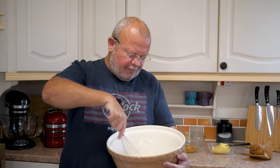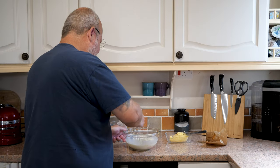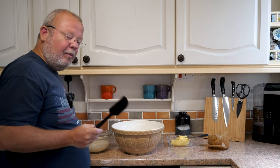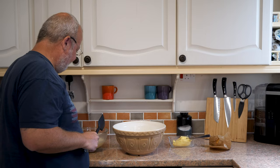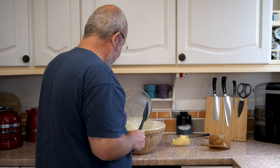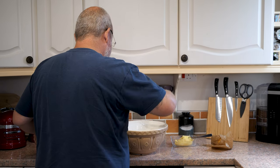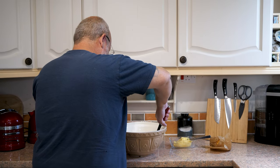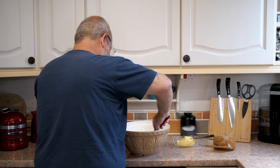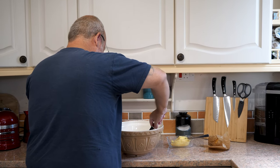First thing I'm going to do is whisk the dry ingredients together, give that a few rounds. Then I'll pop my buttermilk into my eggs and whisk all that together. Then the wet goes into the dry. I've heard this before and Brian certainly says it: you don't want an over-mixed batter. We're going to try to do this in about 10 folds, which is what he recommends.